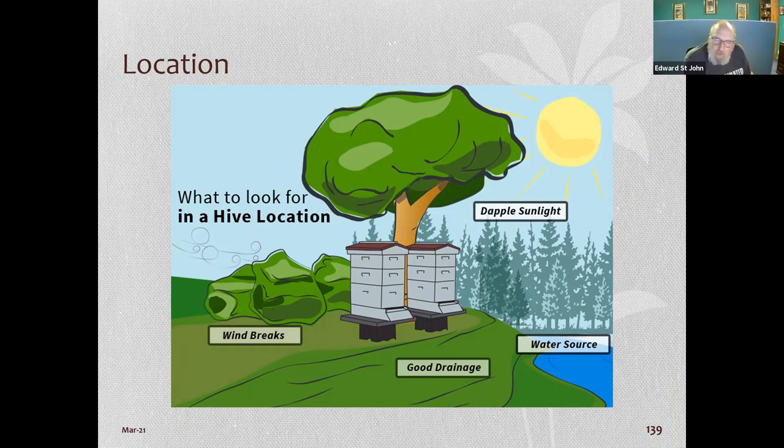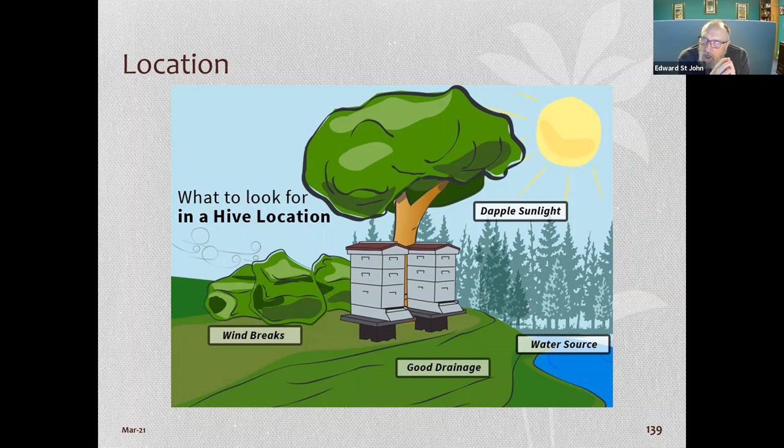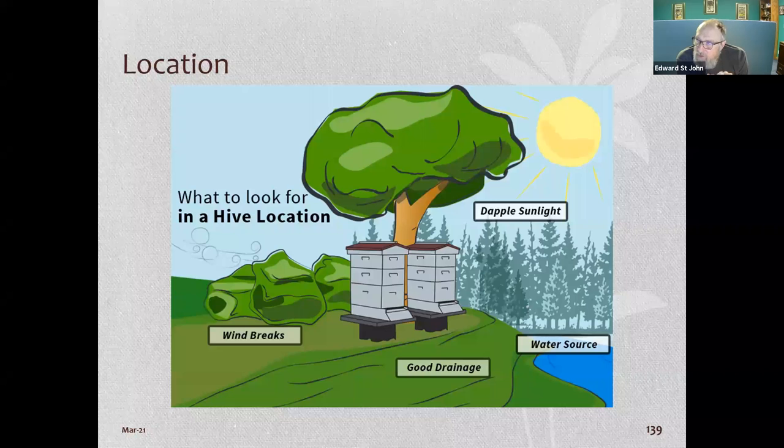We talked about queen behavior and hive demographics. Now: where are you going to put your hive? This is a perfect picture of hive location. There's something called dapple sunlight — a wooded area with few trees giving partial shade. This location has a water source, drainage, and windbreaks, but bees will work for you almost anywhere.